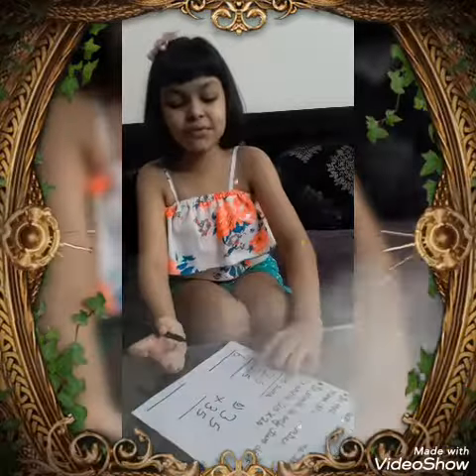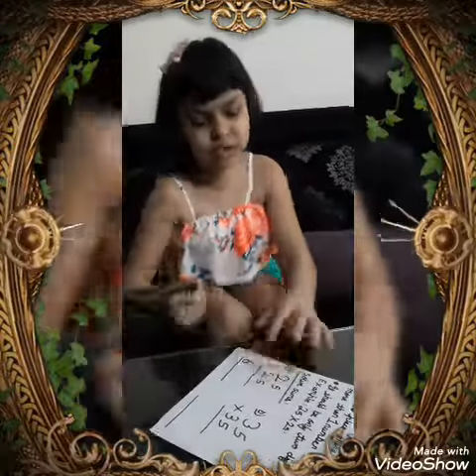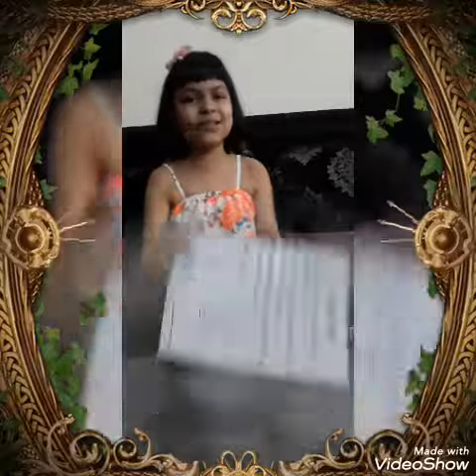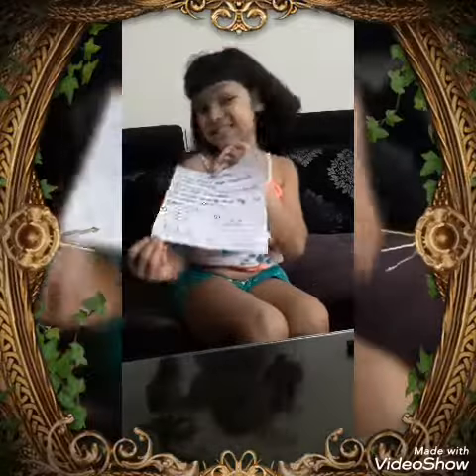Then for the next part, 5 times 5 is 25, so we write 25. What's our final answer? 625. This is without any carry over.